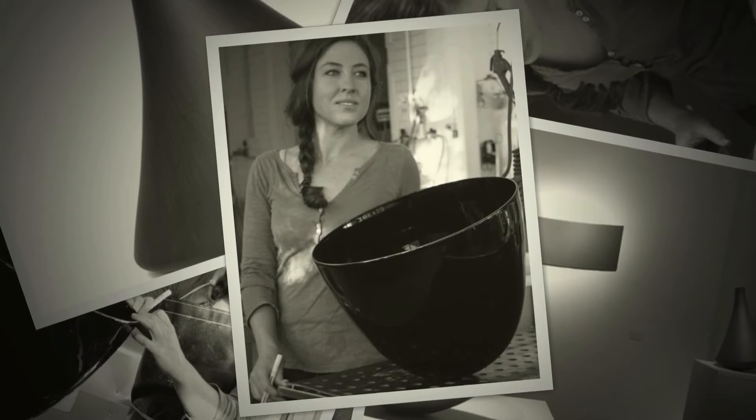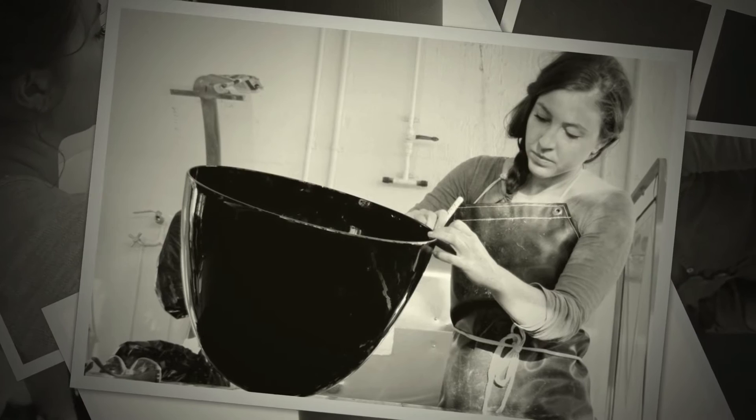I do a lot of cold working on the surface — a lot of paring back that shiny fire polish surface to a matte surface, and lots of engraved lines on the surface, so lots of drawing on the surface.